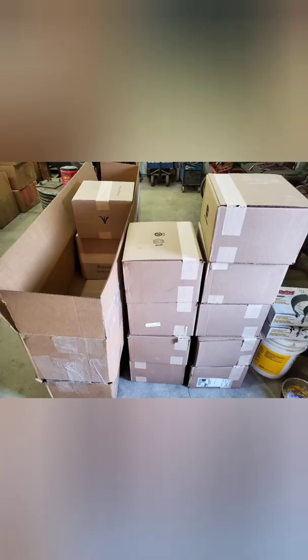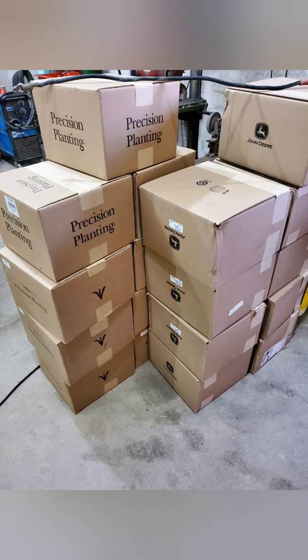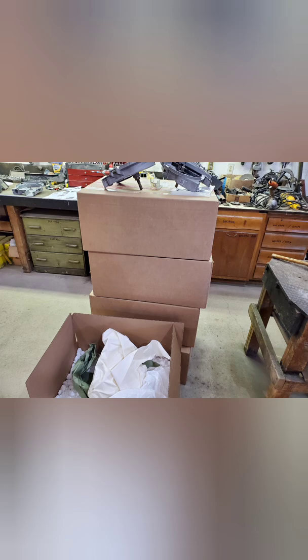Being an early generation planter, our planter never did plant corn very well. Our meters are getting extensive wear — they work well for soybeans, just not corn. To rectify that situation, we purchased 12 new John Deere housings and 12 precision meter kits.